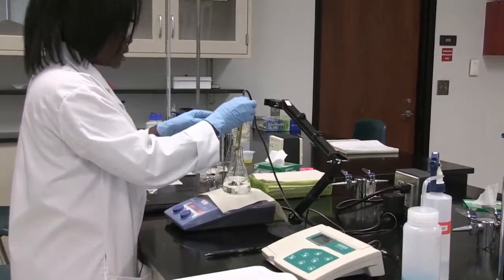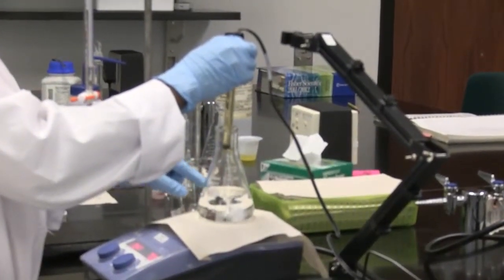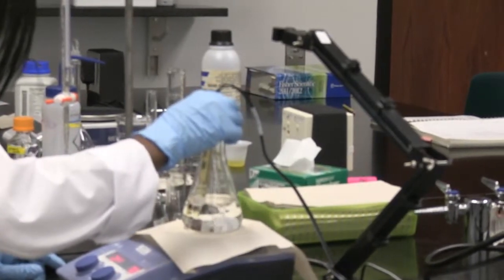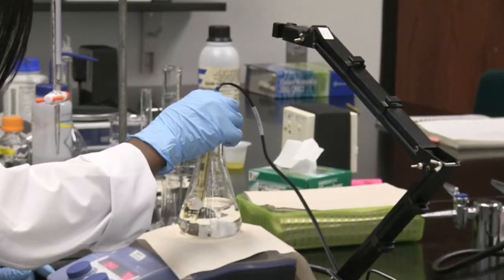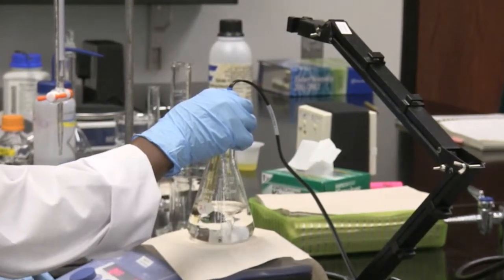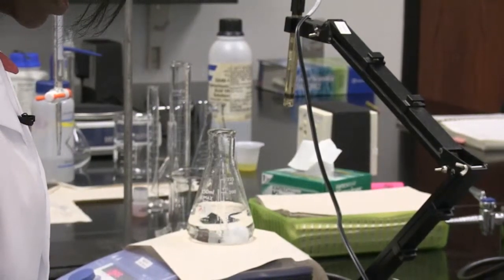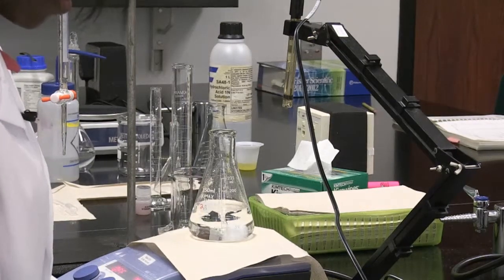To measure the pH correctly while the solution is mixing, I detach the electrode from the pH meter stand and immerse it enough into the buffer, making sure it is not in the path of the stir bar. The pH reading is 4.74, so I document that initial pH of the buffer as 4.74.